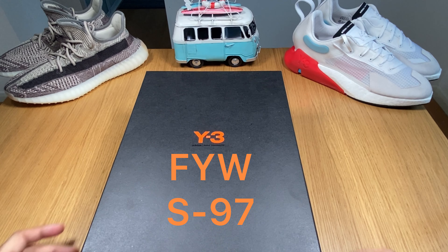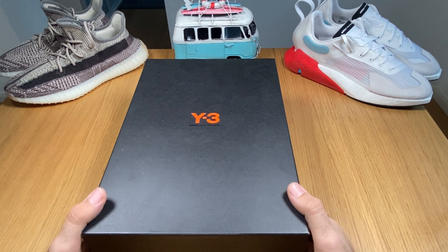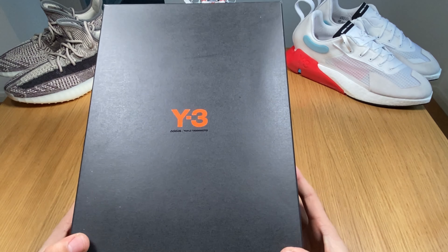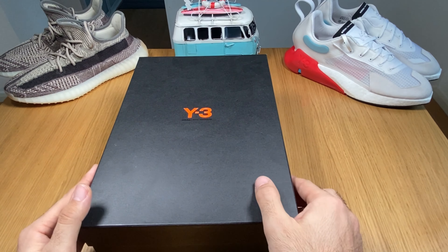Hello guys and welcome back to my channel. Today we're gonna unbox and have a look at another pair of Y3 from Adidas and Yoji Yamamoto. So let's go ahead and start.